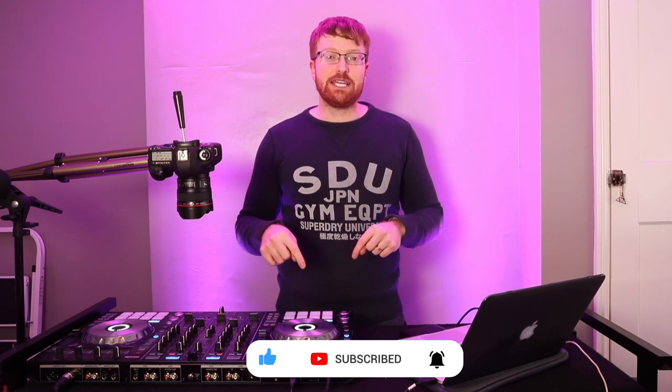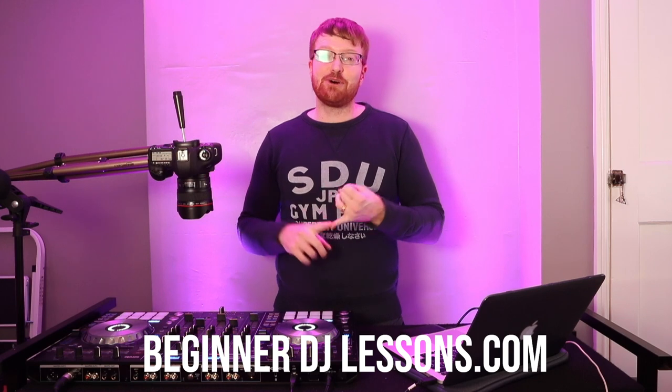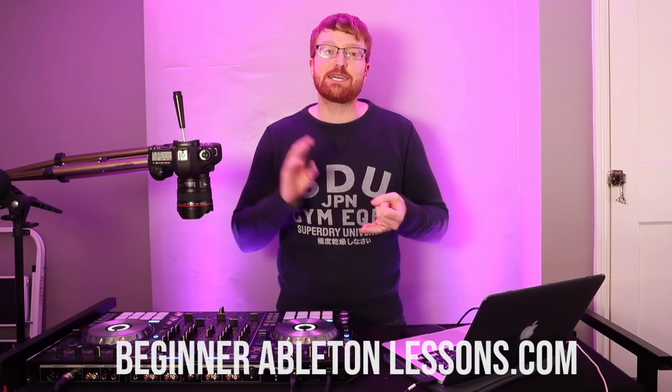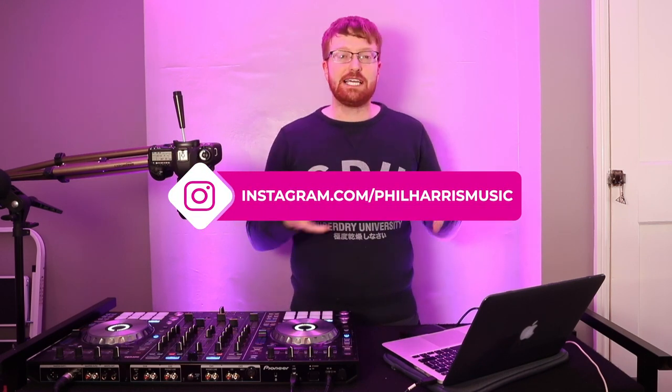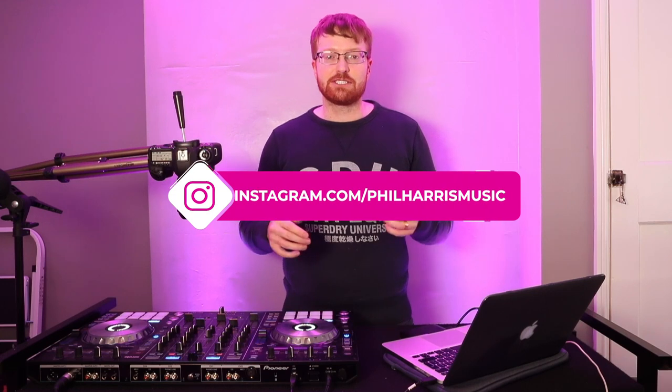Before we get into it, I wanted to say a couple of things really quickly. If you haven't already subscribed to this channel, subscribe for weekly videos. If you want to learn how to DJ, begin at DJlessons.com. If you want to learn how to produce your own music, begin at Ableton.com. And make sure you grab your phones now and follow me on Instagram for updates — you guys can also ask me questions on Instagram.